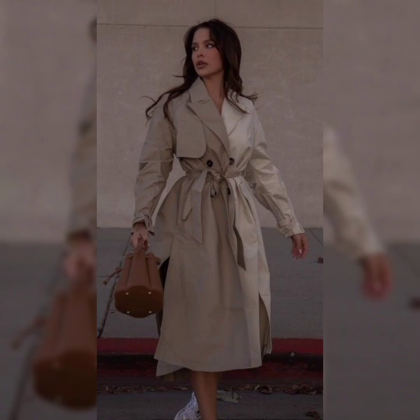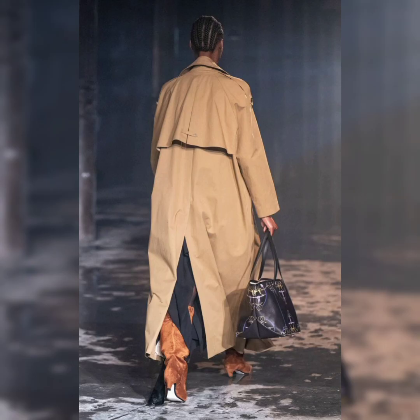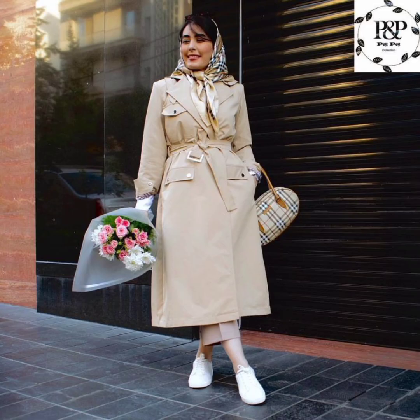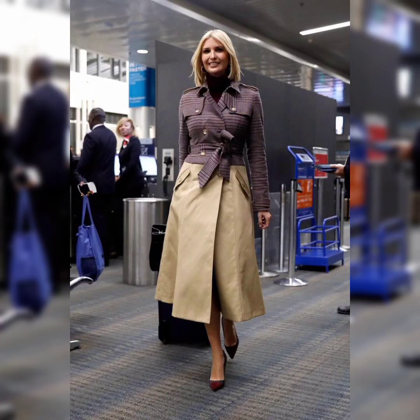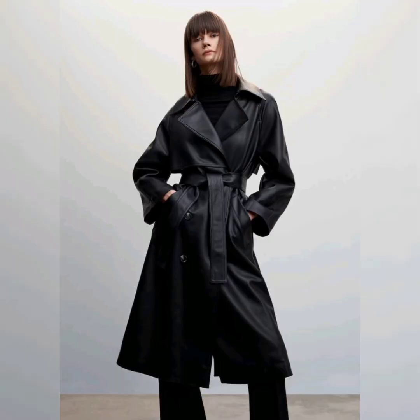Je suis petite et ronde : je porte un trench court ou long, mais dans ce cas qu'il s'arrête de préférence au niveau des chevilles, pour allonger la silhouette au maximum. Mon conseil : ceinturez-le au niveau de la taille pour marquer la silhouette et lui donner plus d'allure. Favorisez également les trenchs simples dans des couleurs unies.